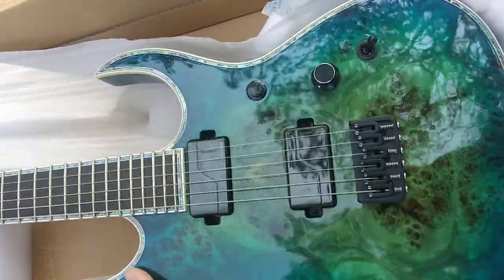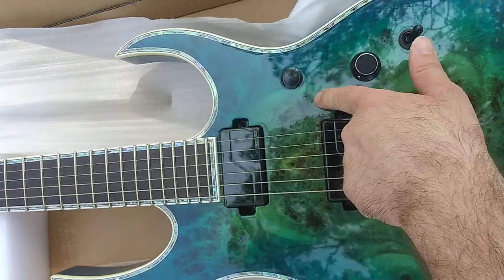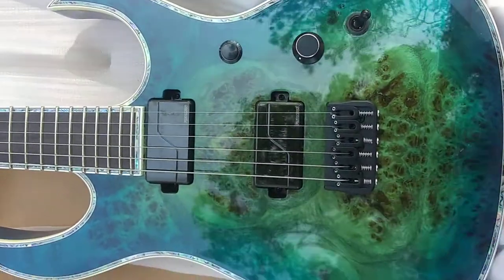I'll post some better pictures of this thing. But this grain is pretty cool looking. It's wild — it looks kind of like a face of like a leopard seal or something. Pretty neat, huh?